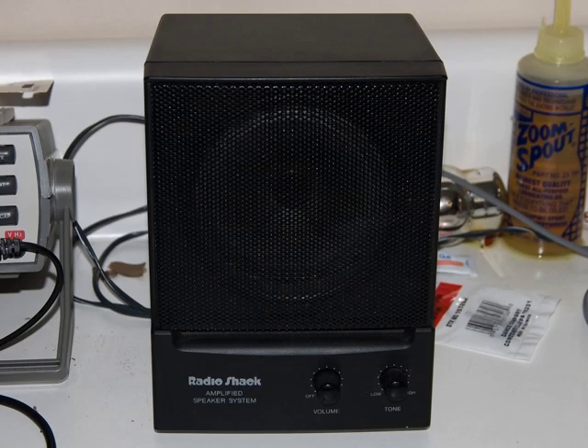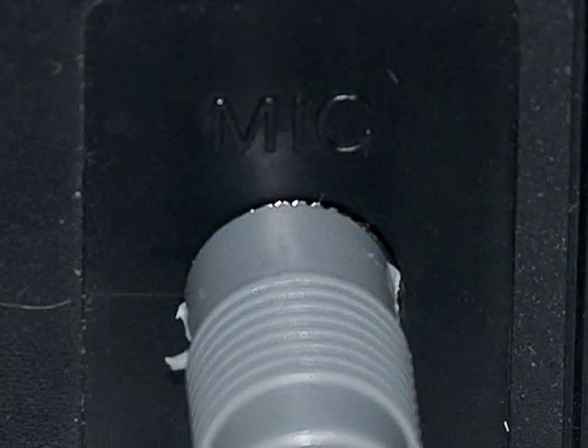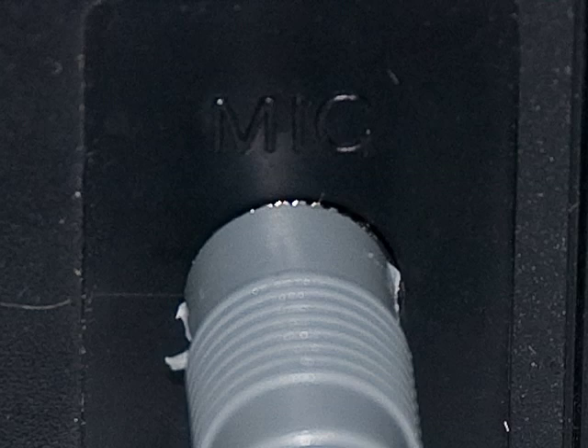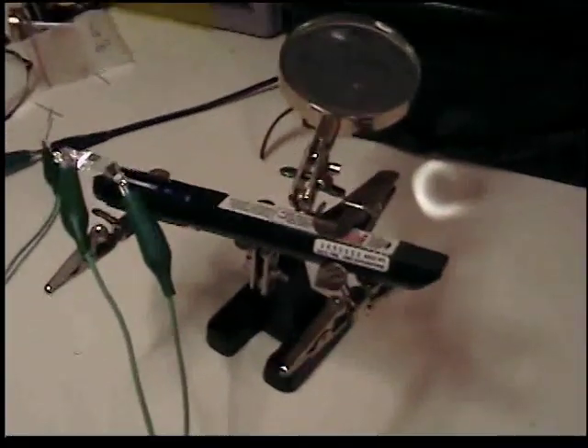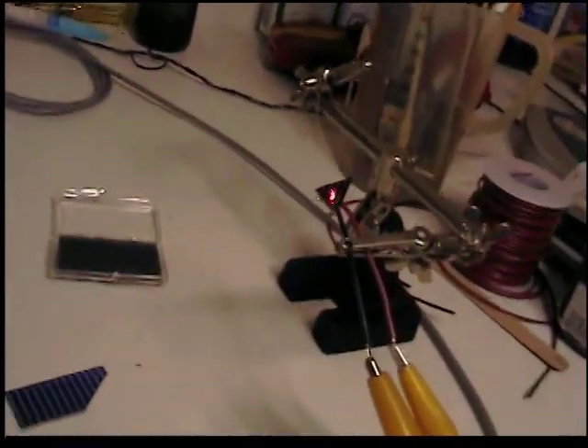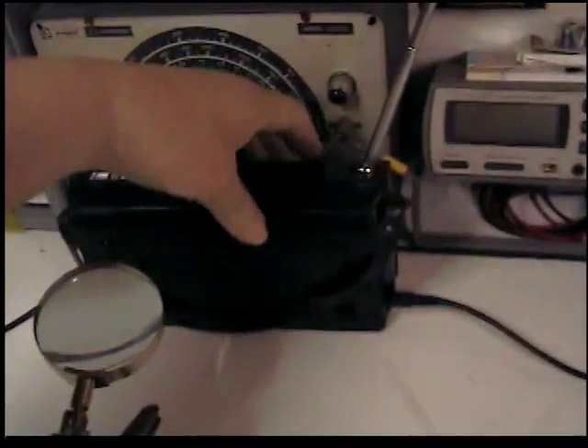I'm also using this ordinary amplifier which I also got from Radio Shack. Here's the front and here's the back. It has two inputs: an auxiliary and a mic input. I found that it works much better if I use the microphone input. Here's the laser — I've got the clothes pin on it so it is on.